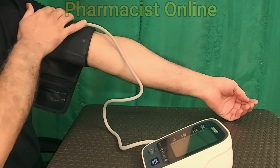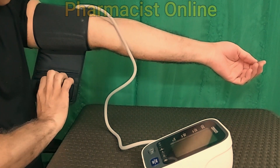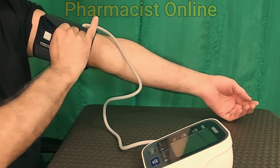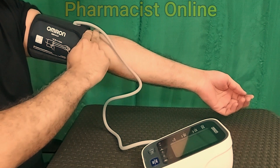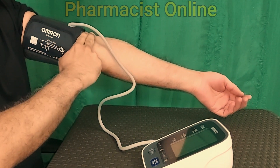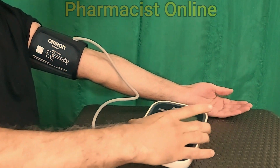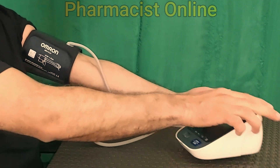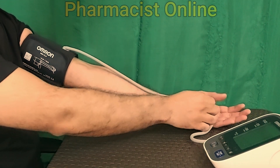Wrap the arm cuff around the arm properly as shown in this video. Keep the cuff above the elbow at least 2 to 3 cm, and also keep the tube in the middle of your hand running down to the palm or middle finger.